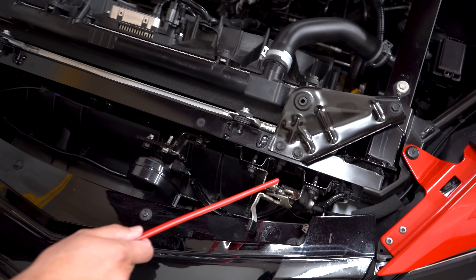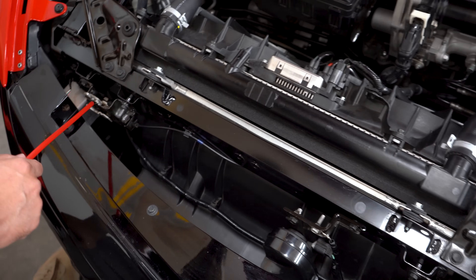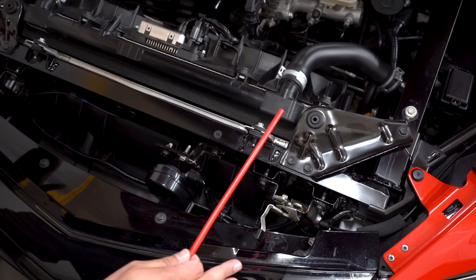We're going to start off right here. This is the latch to your hood and we have two — one right here and another one right here. It's important because whenever you close this hood you've got to make sure you lock both of them down.